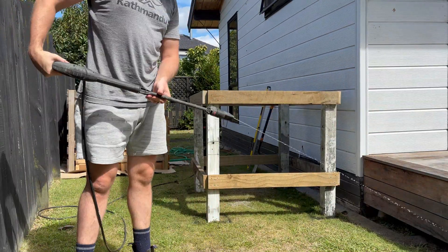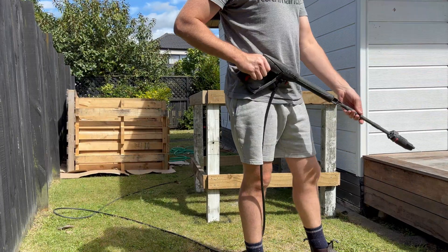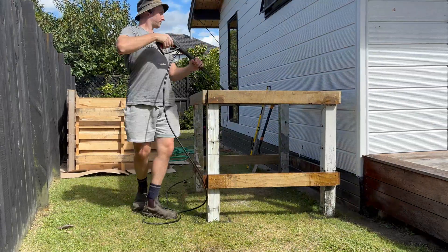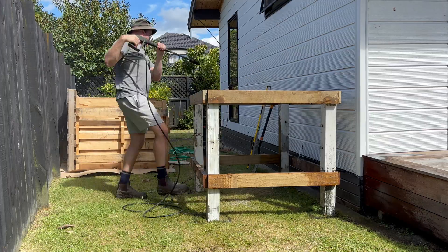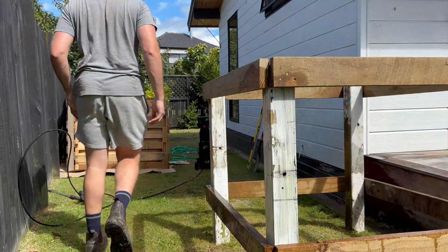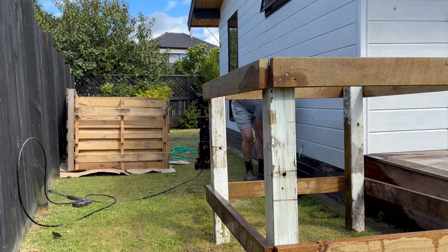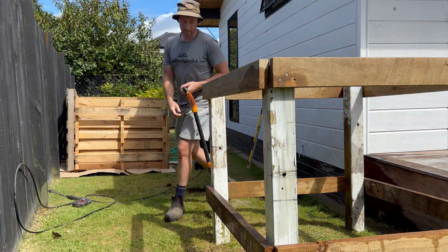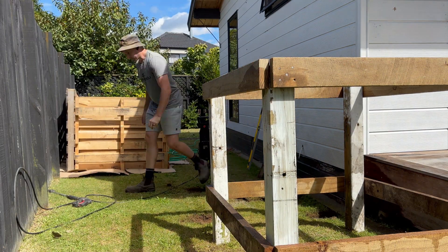Our frames are together now and we're around the east side of the house. Look at those incredible compost bins in the background — if you haven't already, go and check out my video on those. We have a self-contained unit on the other side of the fence, and I was worried I was going to hit either a pipe or wires while digging these holes. Then I remembered I'd seen a video on Facebook the week before where they dug a hole using a water blaster so as not to cut any of the cables, so I thought I'd give it a try.